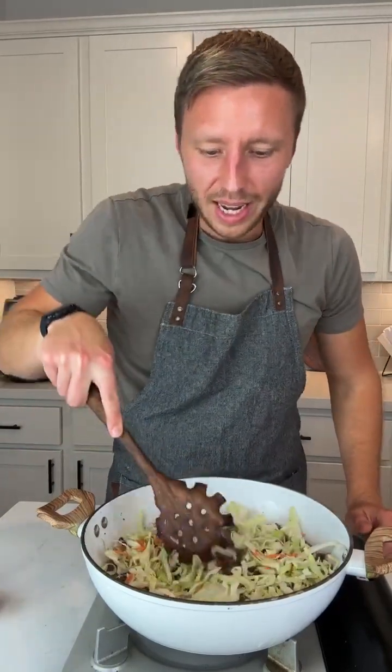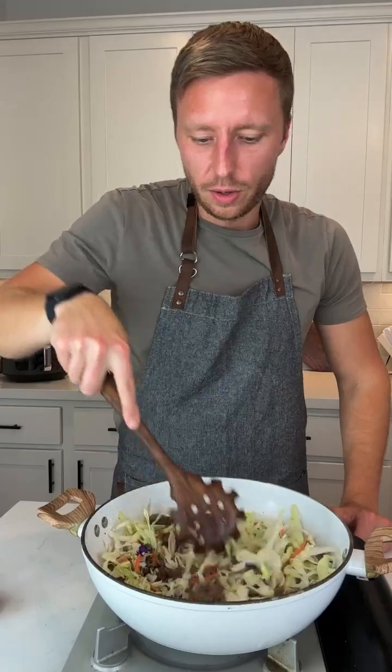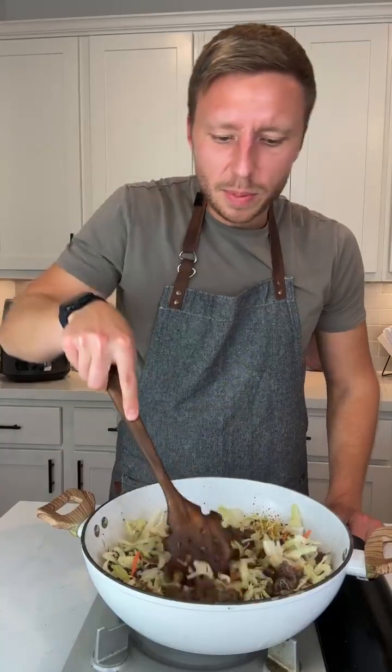It's like when you're in control of your choices — that's like overcoming addiction. So we added our coleslaw. We're going to add some soy sauce. And you can take it off whenever you want, because you just need the coleslaw to be as tender as you prefer.